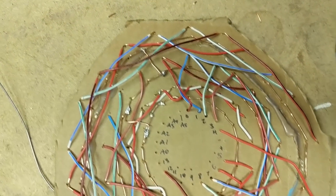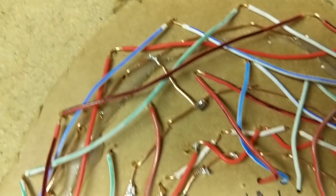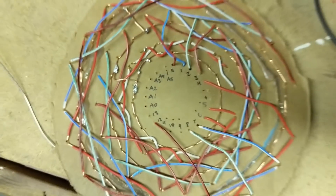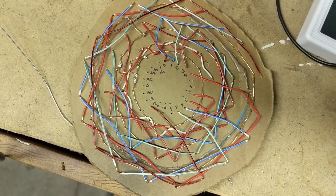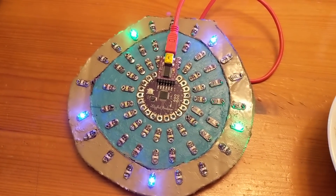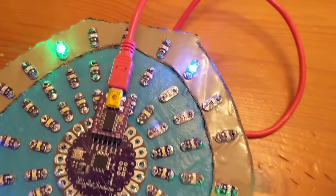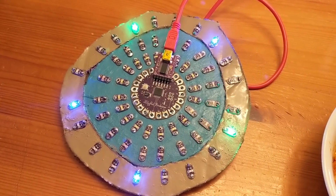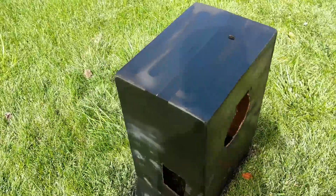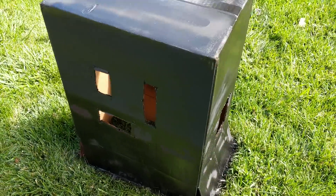All three rings of LEDs are now wired, including the grounds all connected to each other — they just need to be hooked up to the circuit ground next. Testing all LEDs one at a time, I found that on the blue ring I accidentally put in a couple of green LEDs, so I'm going back through to fix those and get the right LEDs in the right spots. Also, the spray paint job was pretty bad, so we painted the box black again and my wife is going to paint it by hand, which should look a lot better.